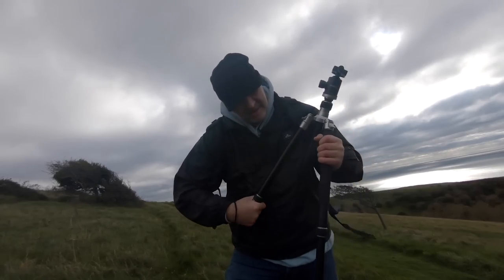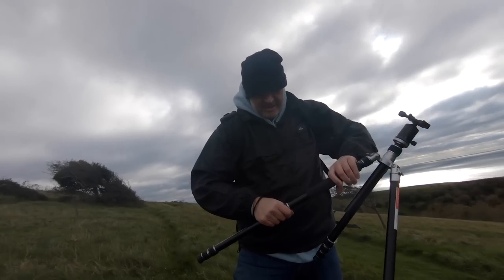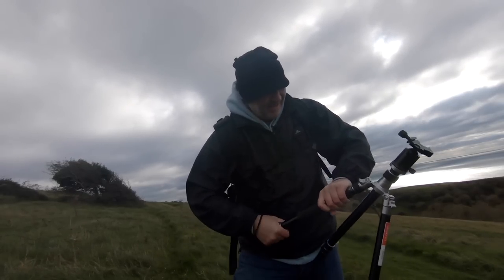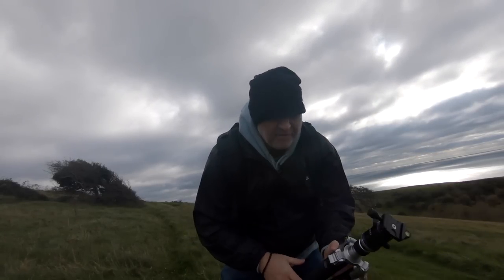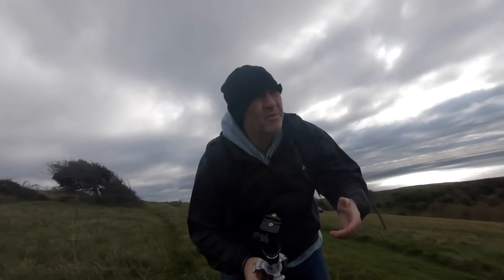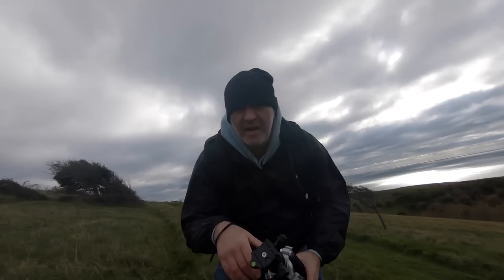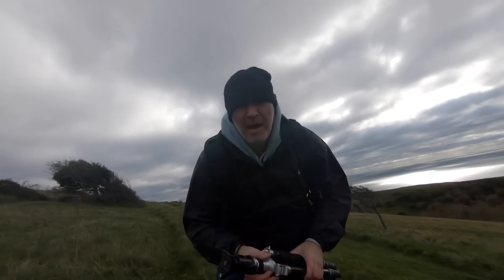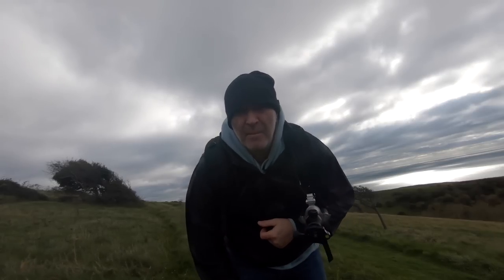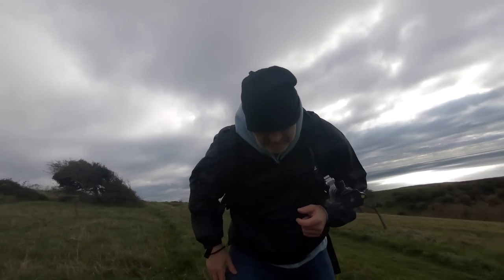Gorgeous day today. I hope these come out as nice as I think they're going to — we'll soon see when we get back. I've always said on my channel, if they don't come out I've still enjoyed myself up here, breathing in the fresh air, chatting to a few people on and off camera, and taking some photographs. If they don't come out, so be it — I'll come back and do it again. It's just trial and error to see how we get on.